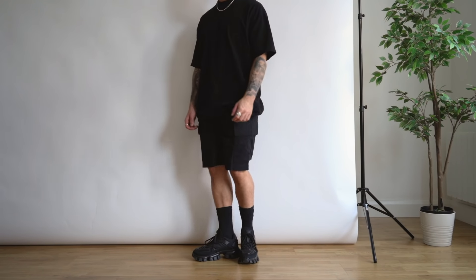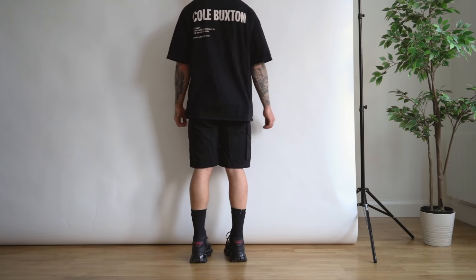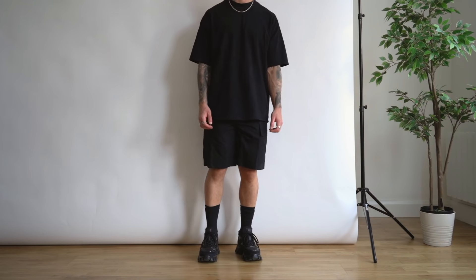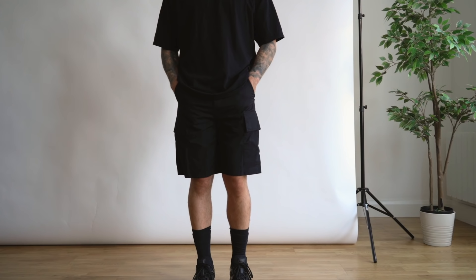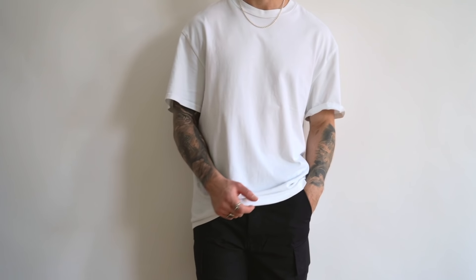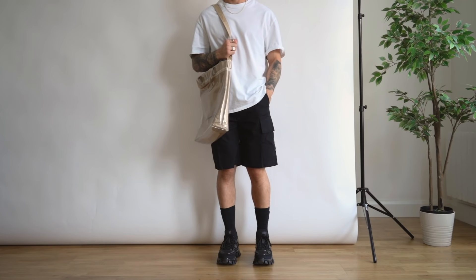The third look is where we start to get a little more daring, by adding in some chunky dad-style sneakers. I find sneakers are a great way to add more detail and personality to your outfit on hotter days. You can easily swap the black t-shirt for a white one to add a bit more contrast to the overall outfit.